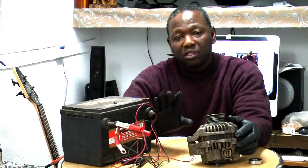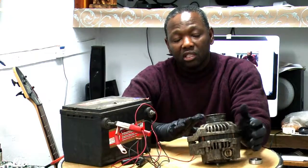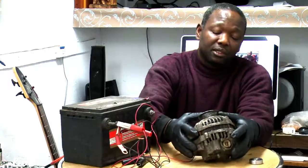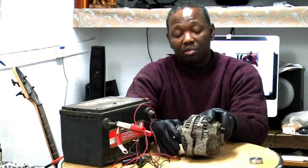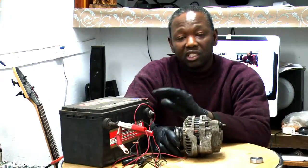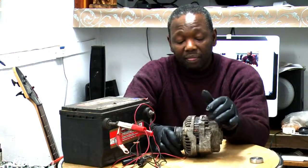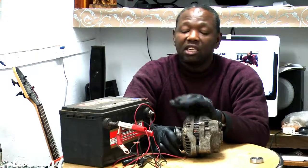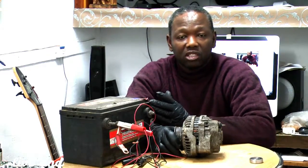You need a battery with 12 volts — a good battery — to check the charging, how it's charging. For example, you're having a problem just like if your battery gives you the problem, but it's from your alternator, so you want to distinguish the two of them. We're going to check an alternator now, not the battery. We're going to see how your alternator is charging the battery.